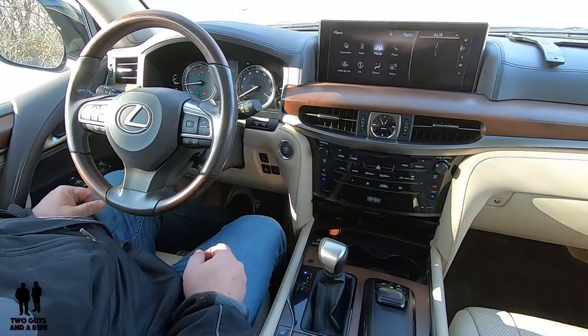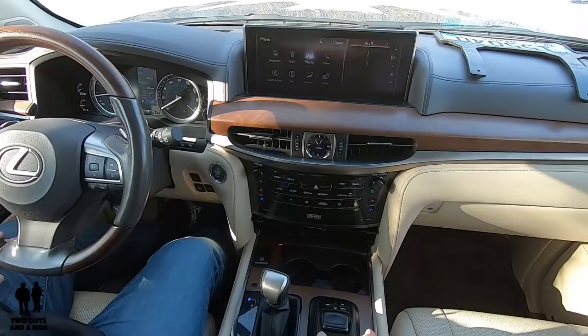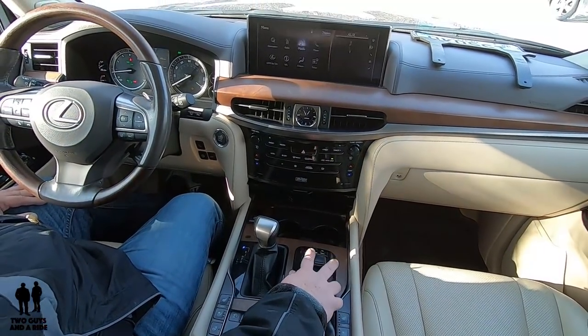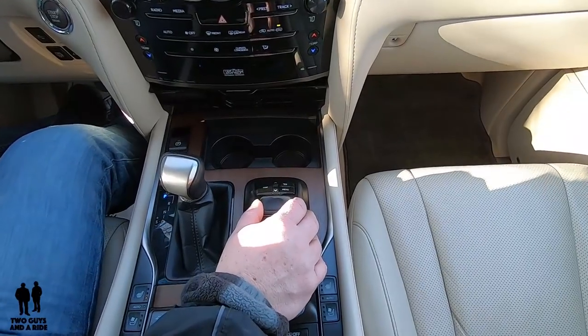Let's move over to the infotainment screen. Controlling all of this — this is not a touchscreen. Down here, you have a really nice interface.